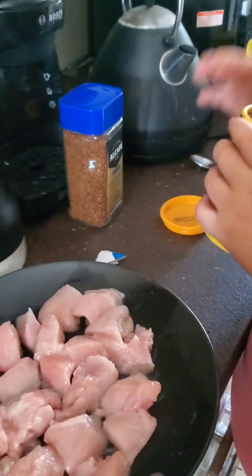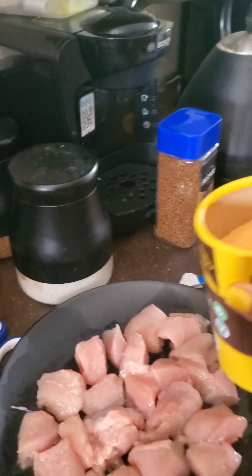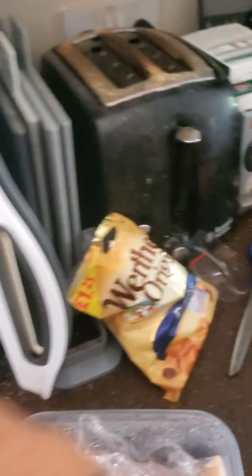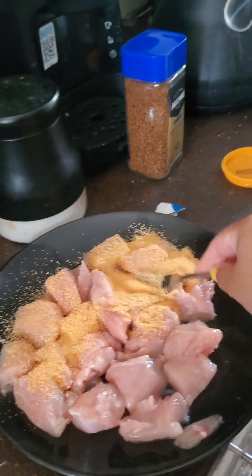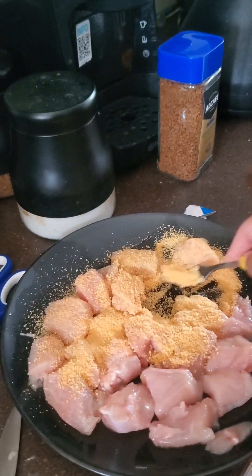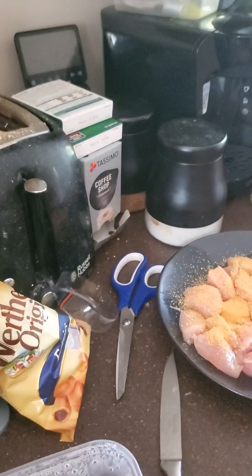All you do is - I'll show you - you can do it with a spoon but it's quite easy to do it like that. Not too much - whoa, that's too much - because it only takes a bit and it expands once you fry it. You can oven it, but it's so much tastier to fry it. It tastes like proper McDonald's nuggets when you fry it.